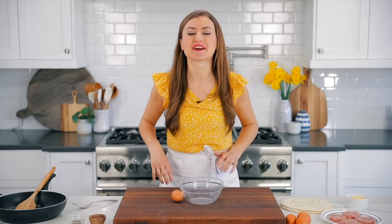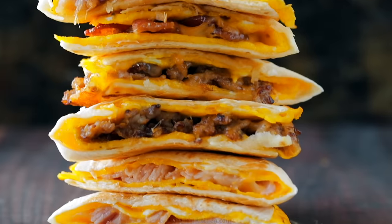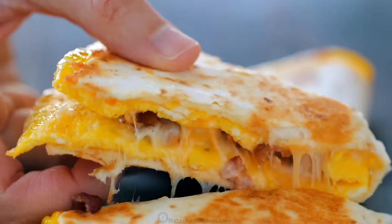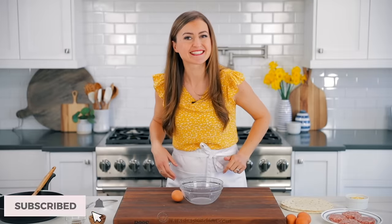Hey everybody, it's Natasha of natashaskitchen.com and today I'm gonna show you three ways how we make our family's favorite breakfast quesadillas. You'll be amazed how easy these are, simple ingredients, and I'm hungry so let's get started.